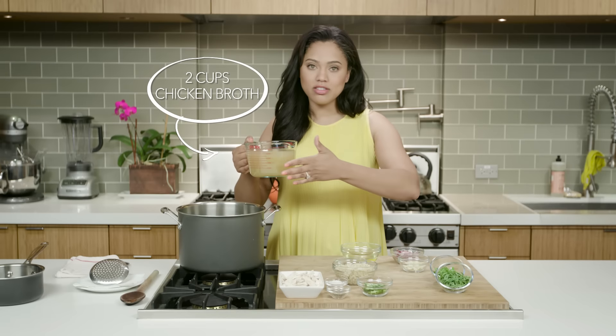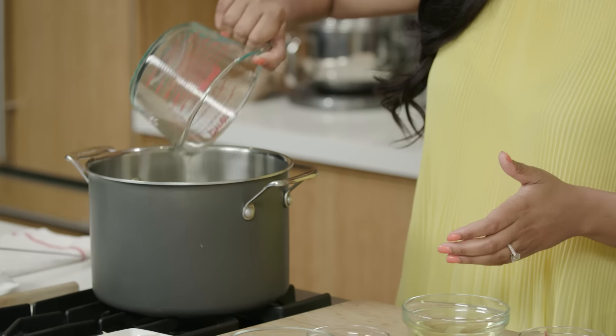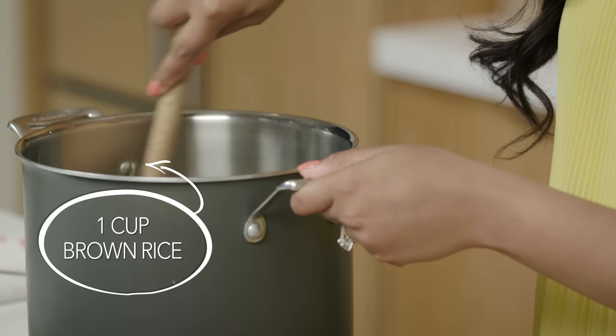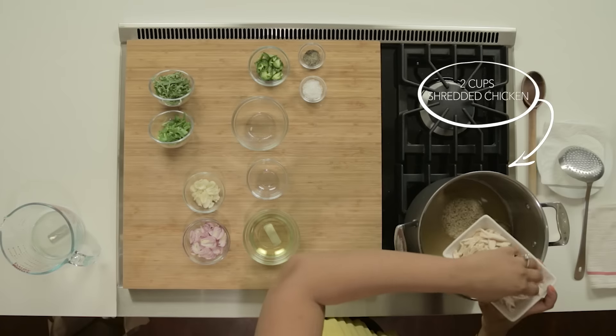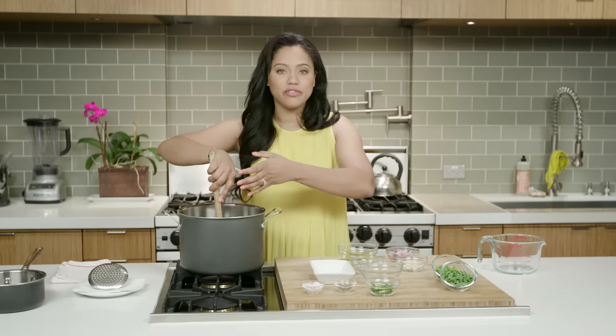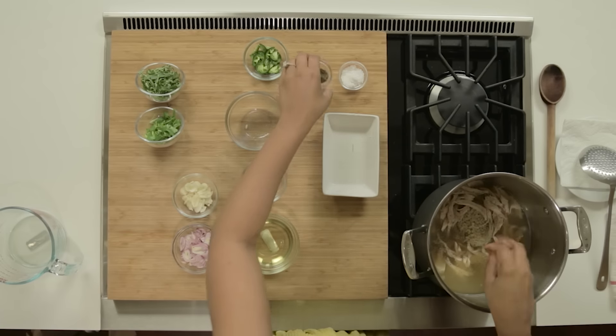So I have here some low sodium chicken broth, I'm gonna just put this into a stock pot. Some brown rice, I'm going to put that into the pot as well. The great thing about this soup is the chicken — it's super simple. You can even use leftovers from a roast chicken. You just throw them in the soup and it feeds the whole family.